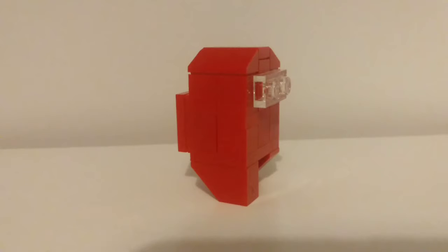Let's get into the Among Us character. I'm going to showcase it, then I'm going to do a build tutorial.